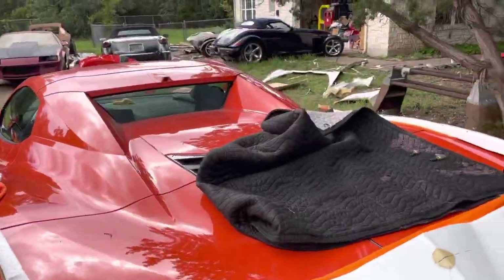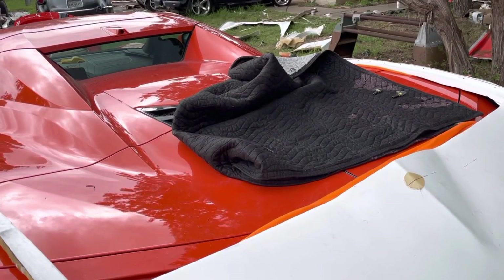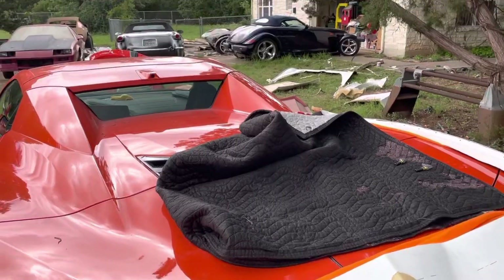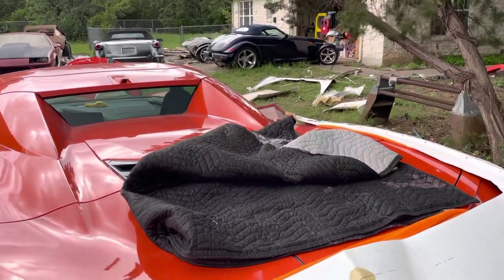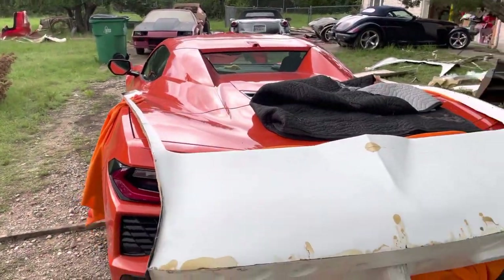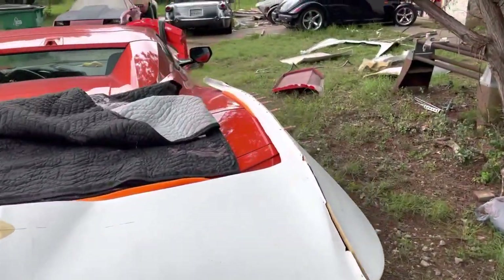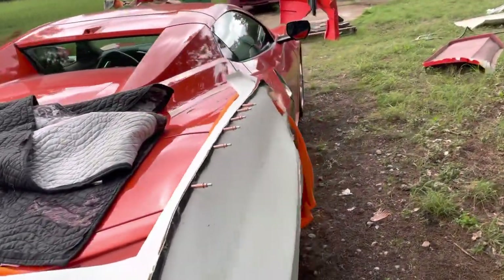What I found out is the split window isn't going to work real well on the convertible. It just doesn't fit real well, and it severely blocks rear visibility. So what I'm thinking is I might have to skip the split window on the hard top convertible, like my car is, and I can only offer the split window on the coupes.